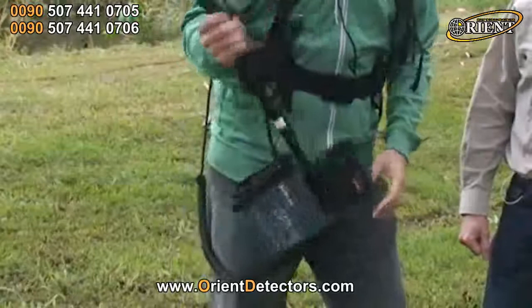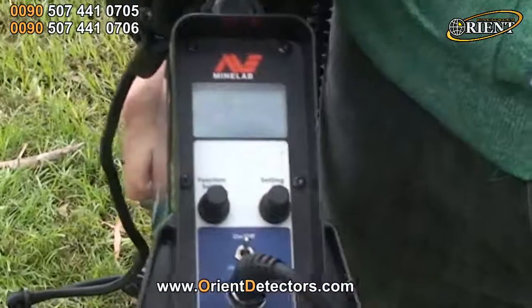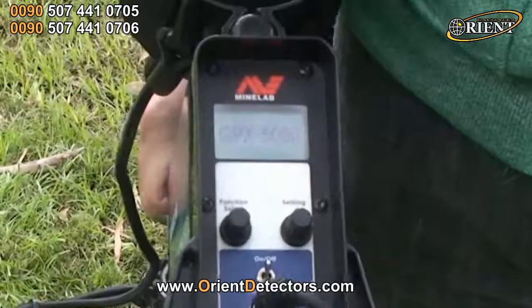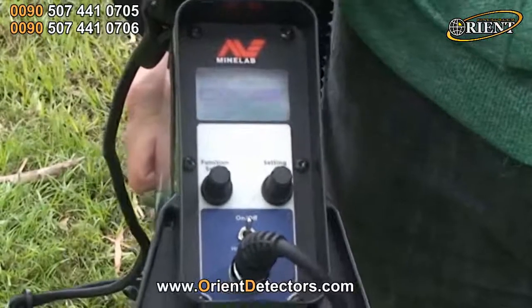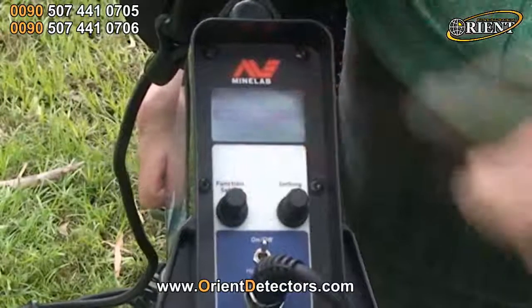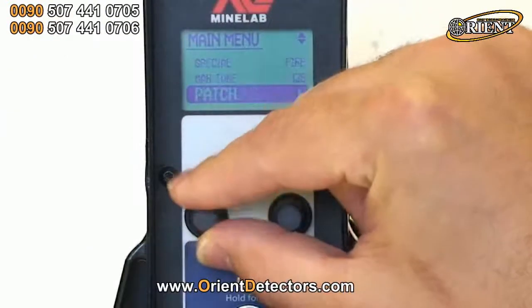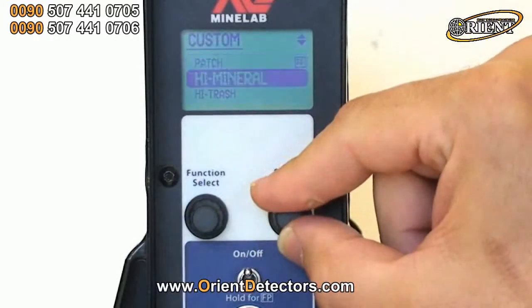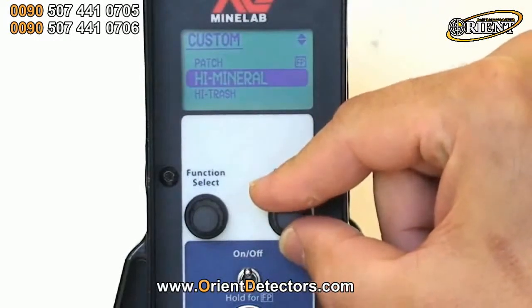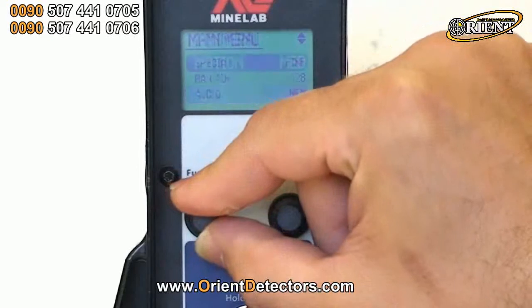Let's have a look at the back panel. We'll switch the detector on and wait a few seconds for it to stabilise. We've got our function select knob here — we want to scroll down to get the patch, which is the factory preset mode in custom. We want to select high mineral since we're in some highly mineralised ground. With the function select, that activates the search mode, so now you're in high mineral.